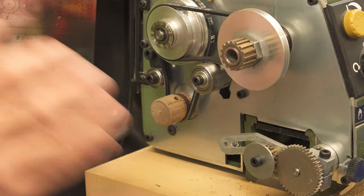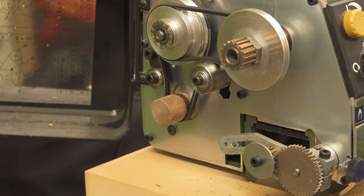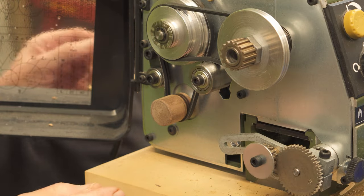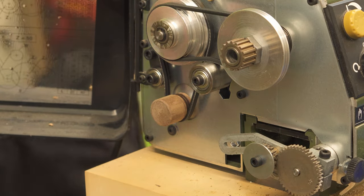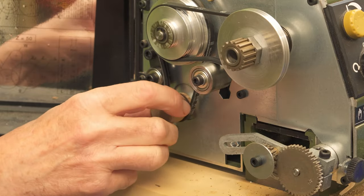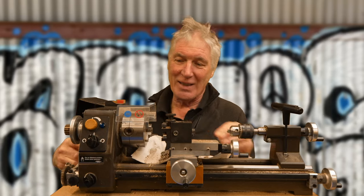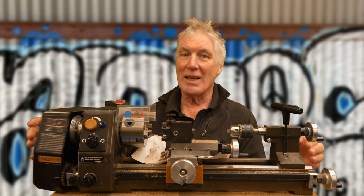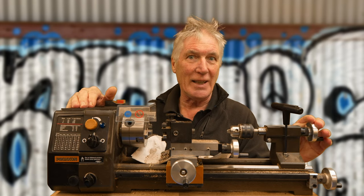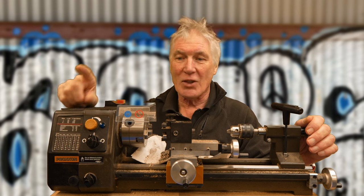I did make one alteration — it has automatic feed and screw driving, but I actually took all those gears out to make it a straight run, which makes it a bit quieter and reduces wear. A really nice thing is that the motor has a wooden pulley, which seems to work well. I've had it a couple of years now and it's still going strong — this is a Proxxon 250E.